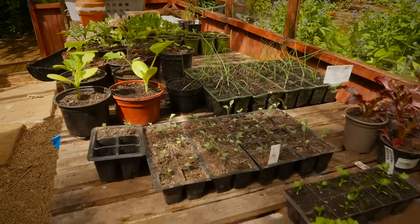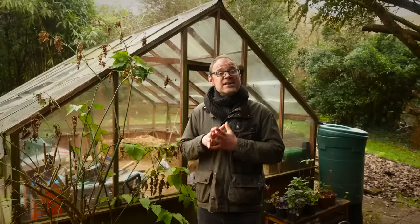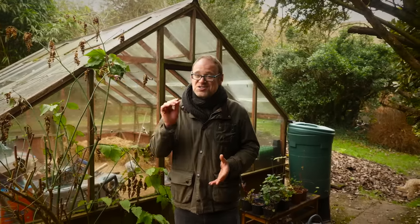Hi, I'm Ben and today we're going to sow some seeds together, talk through the best ways of encouraging them to germinate, work out what to do with them once they have, and expose a few very common mistakes we often make without even realizing it. So grab your seeds and let's go!